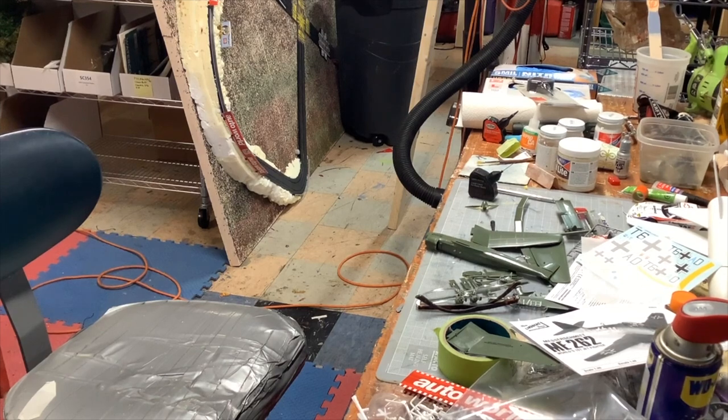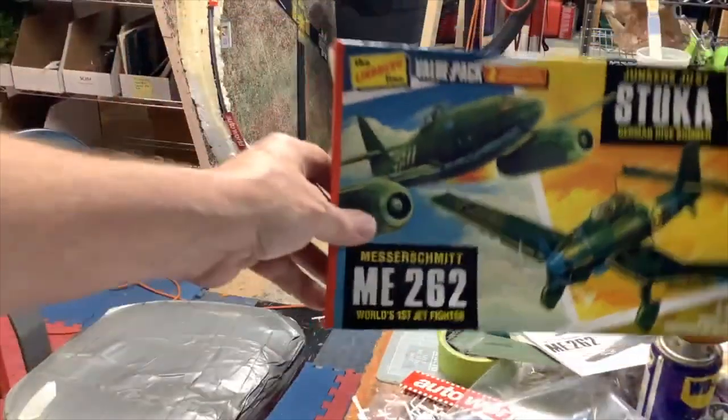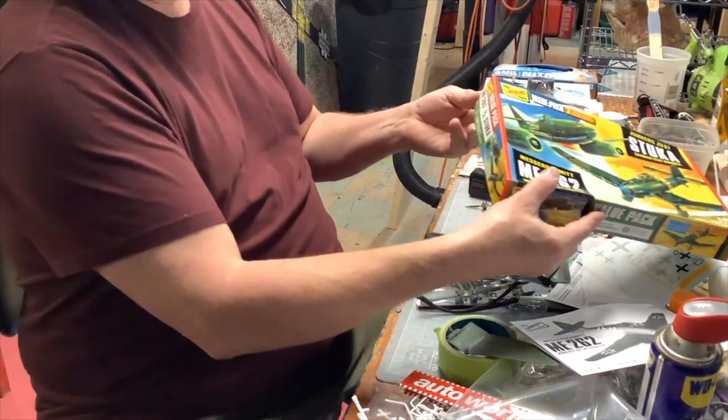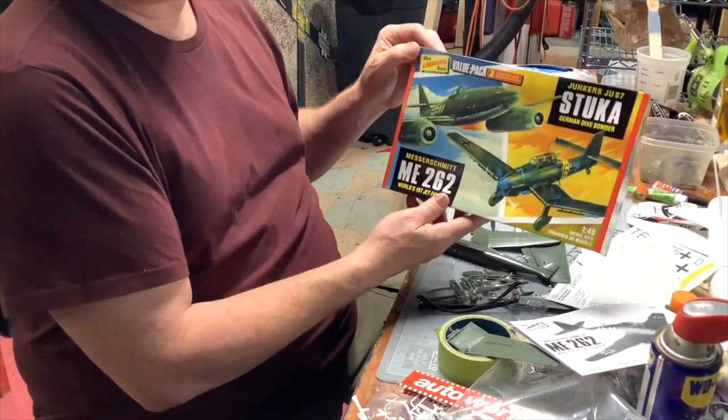Here it is - this is the kit. We just got these at Young's - Professor Tinker's Pro Tinker Toys. It's item number HL-508. You get the Stuka and the Messerschmitt.